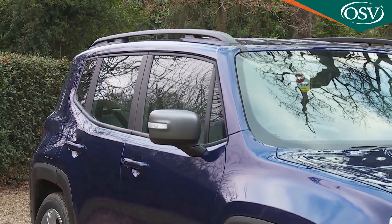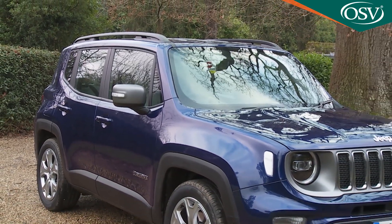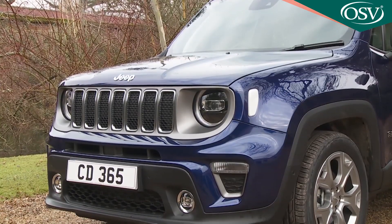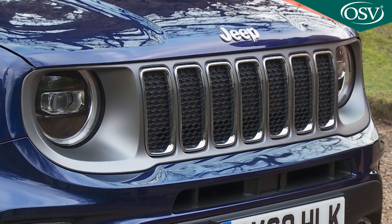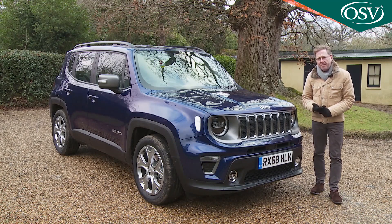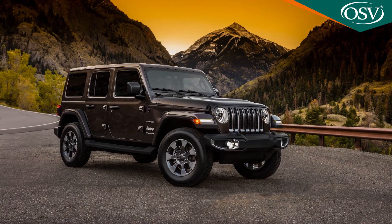Whatever you think of the stylised compact crossover segment, it certainly brought us some interesting pieces of design. Here's a case in point. This Renegade's rugged, squarical shape with its short overhangs and beefy bumpers is classic Jeep, as is the signature seven-slot grille flanked by circular headlights that are tucked slightly under the leading edge of the aluminium bonnet for a more contemporary look. Those two last features have been tweaked as part of this mid-term upgrade. The grille now has a smarter cut-in silhouette, similar to that of the latest Wrangler.